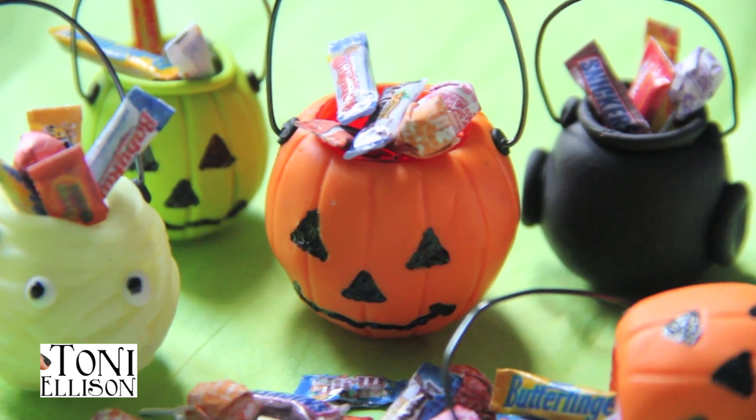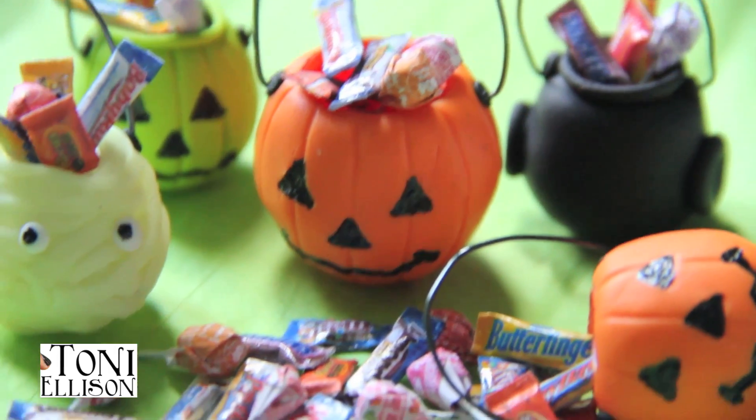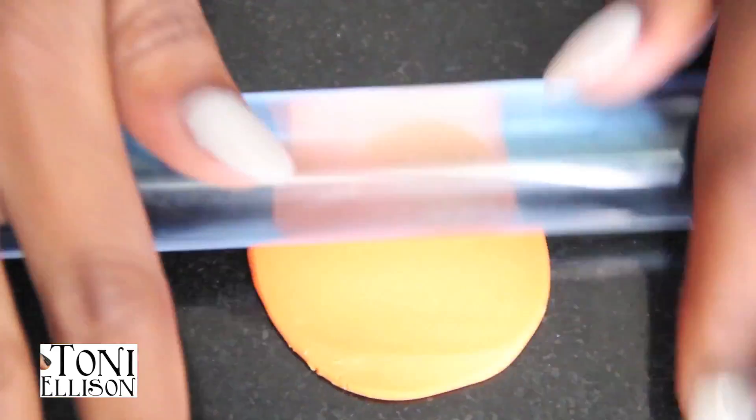In this video I'm going to show you how to make these tiny little trick or treat baskets or buckets.